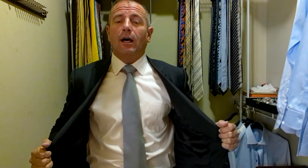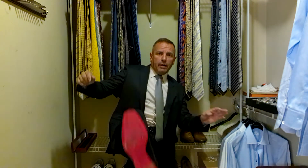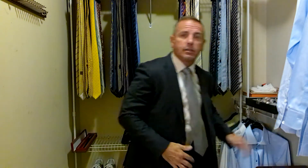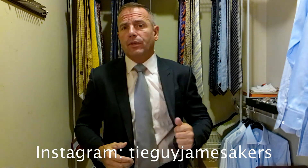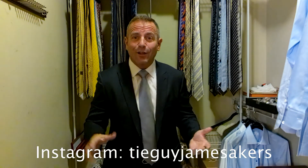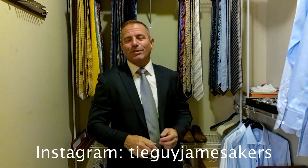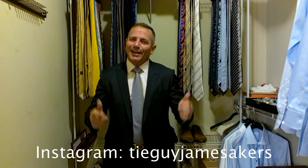So back to our look here: a gray Ermenegildo Zegna suit, a pink Brooks Brothers shirt, a silverish gray Hermès tie with an iridescent sheen — paired today with a black Salvatore Ferragamo belt with a gold belt buckle, and a pair of red-bottomed Christian Louboutin black Oxfords. If you want to check out my Instagram, TieGuyJamesAkers, you'll see close-ups of the shoes, the belt, the labels, the tie, selfies of me wearing the whole outfit, and it staged on my wall. Please click subscribe and like if you enjoy my videos. I'm always creating content for you, and I am ready for work. Bye for now.